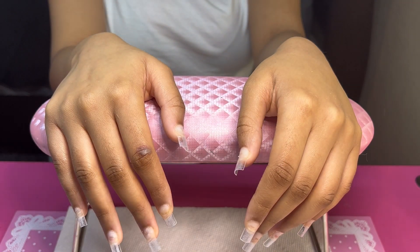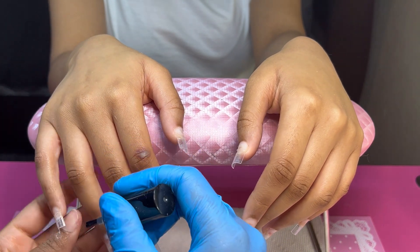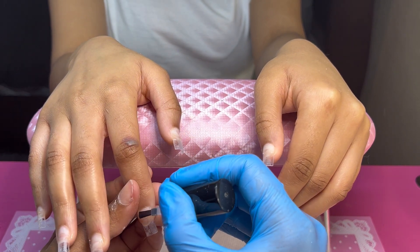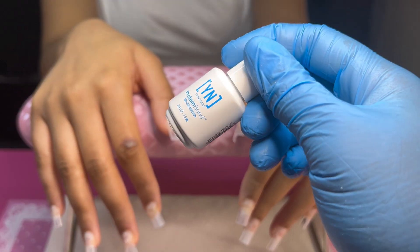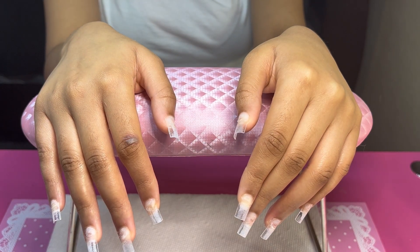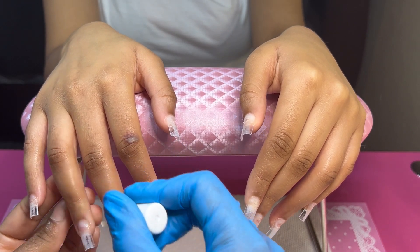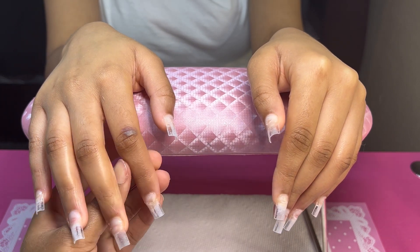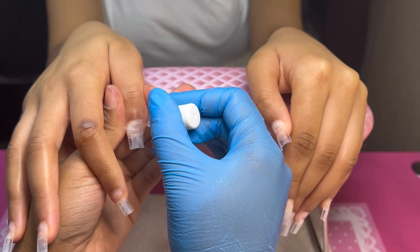All right guys, so next I'm just going to start prepping her nails for the acrylic application. I applied my nail primer off camera, and now I'm just going to dehydrate her nail bed some more with this dehydrator I got from Amazon. Next I'm going to take my Young Nails protein bond and apply that to her nails too for her prep process. If you guys keep hearing a beeping in the background, yes that is my fire alarm — I am very sorry, I'm going to get it changed soon but it's too high for me to reach on my own.